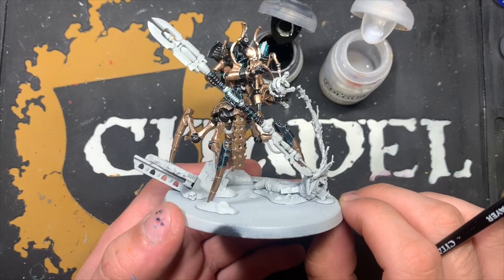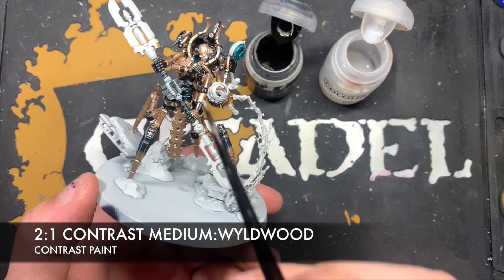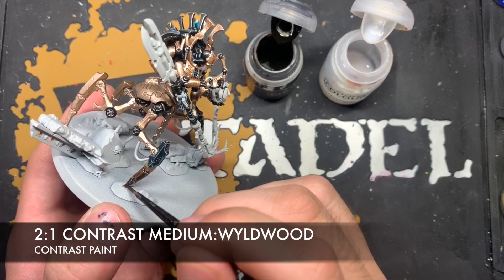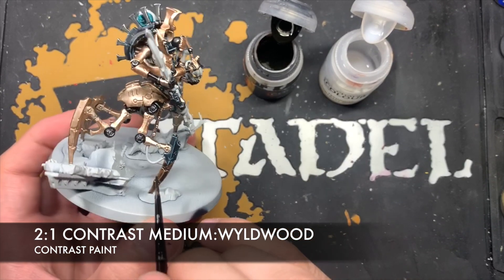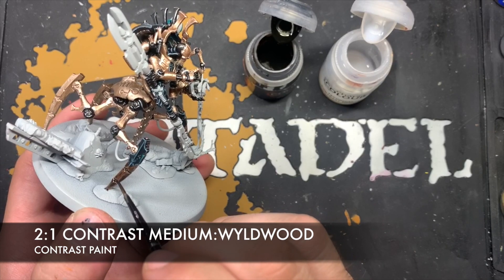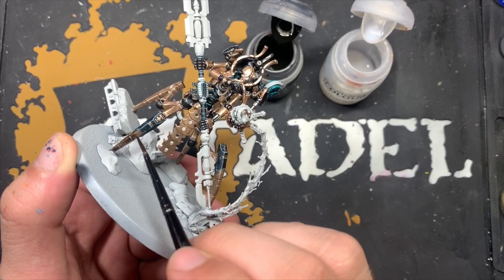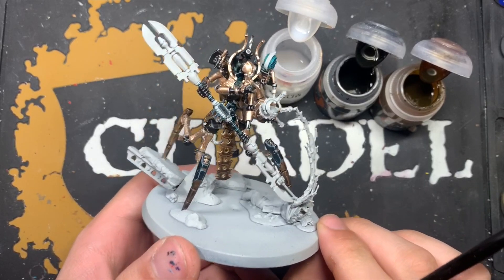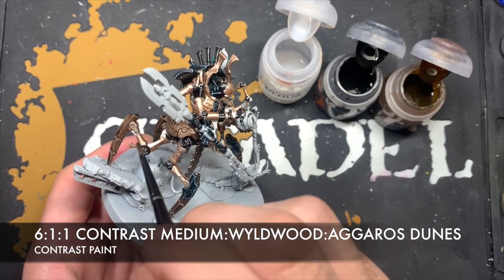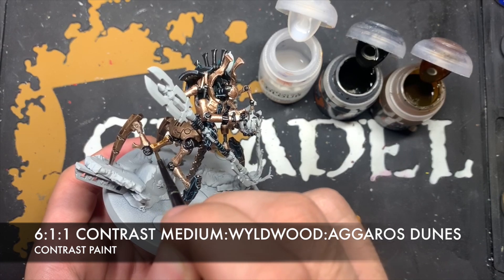Once all that Sycorax Bronze is dry, we're now going to apply some shades to the miniature. The first one is a roughly two-to-one mix of Wyldwood and contrast medium — we're going to use this for all the parts we did the Runelord Brass on. Then, once those Runelord Brass legs and areas are done, we're going to create a roughly six parts contrast medium, one part Wyldwood, one part Aggaros Dunes mix, and apply this all over the remaining Sycorax Bronze.